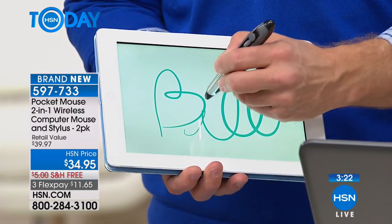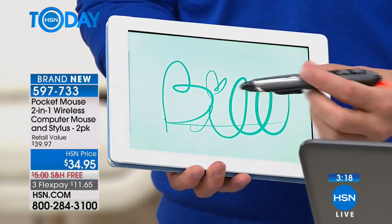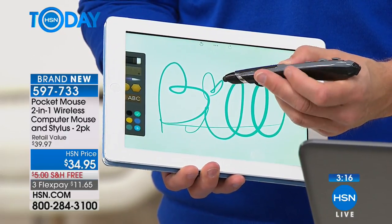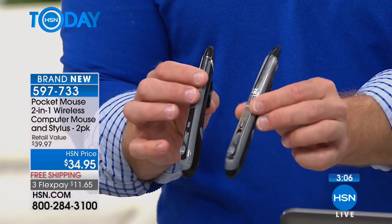I'm doing this upside down, but there you go — see, there's my name. I was able to do that because of having that stylus. But this is not just a stylus — it then becomes my pocket mouse. Remember, it's one for the office computer, one for at home, one to take in your travel bag or just keep at your desktop.